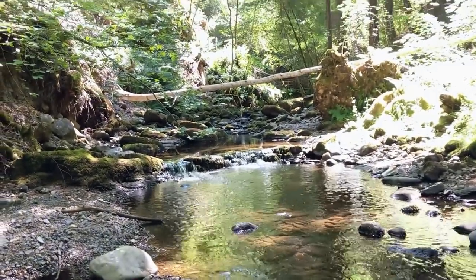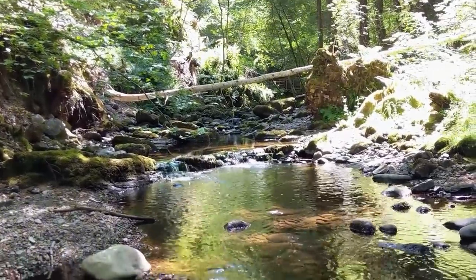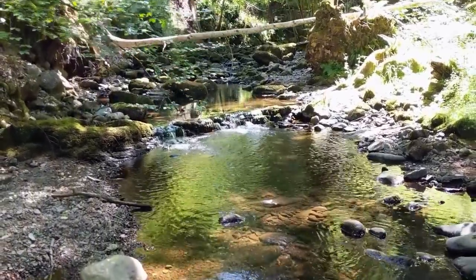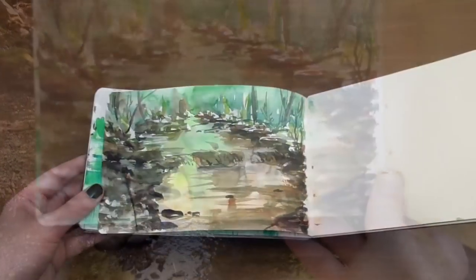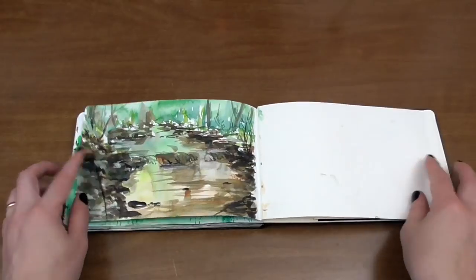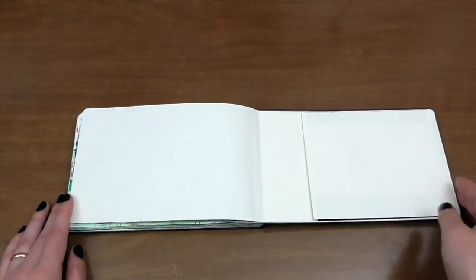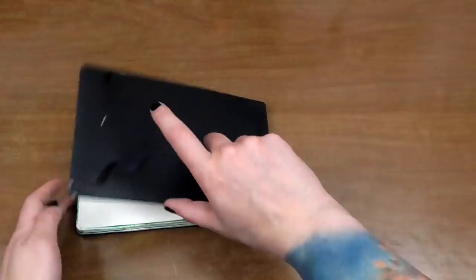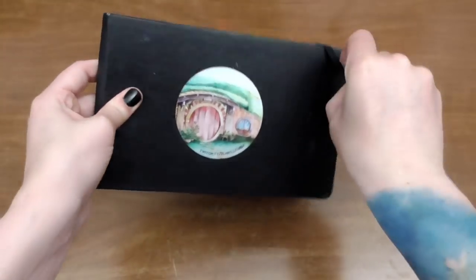And yeah, that's it — that's the whole sketchbook! I hope you guys enjoyed coming on this journey with me and seeing some of the original photos and videos. Let me know if you enjoyed it and if you want to see the next one. I'm about to start a new sketchbook on our next hike next week, so thanks guys and I'll see you again soon!